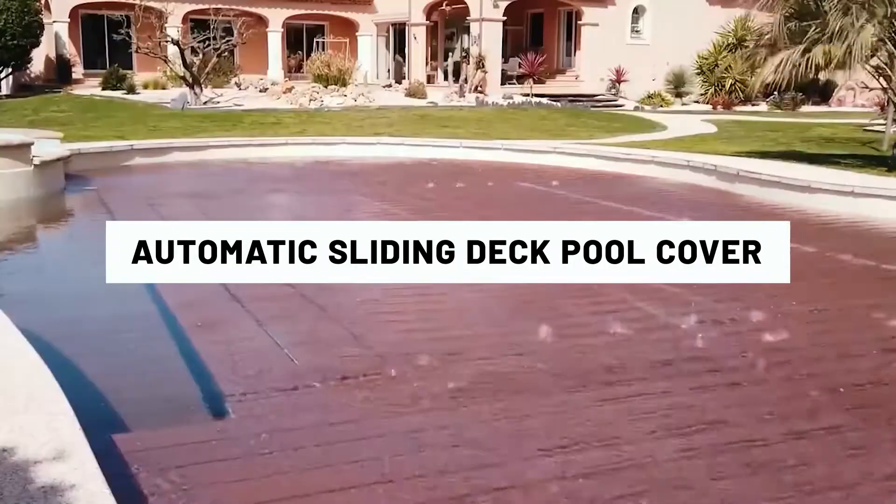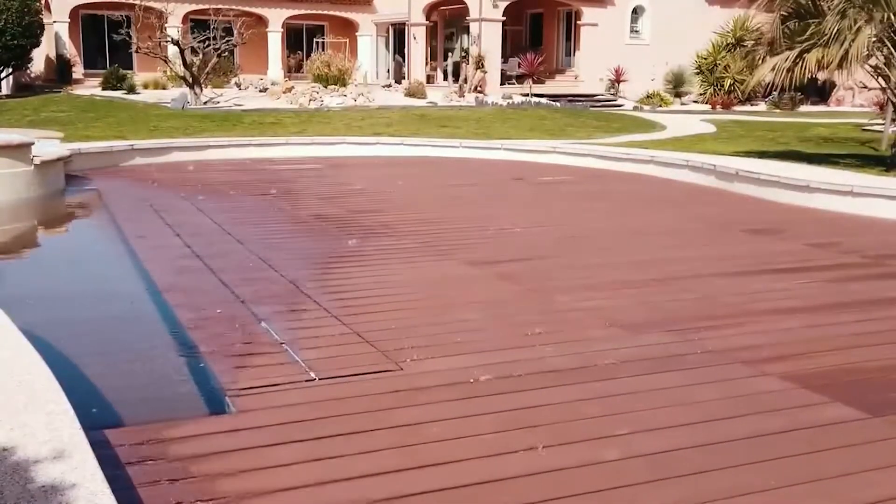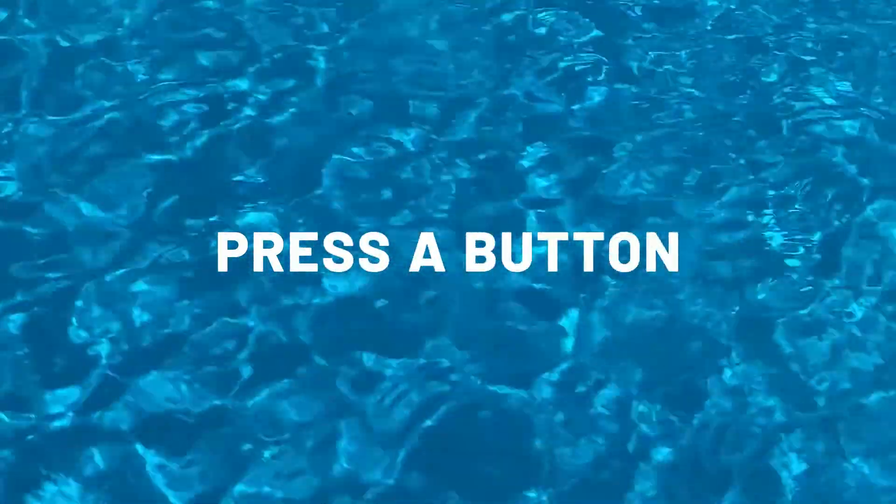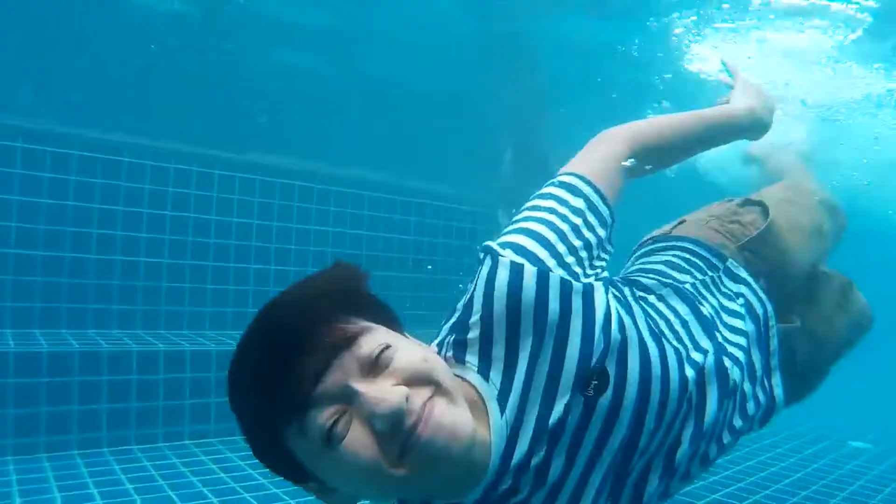An automatic cover solves this problem by simplifying the process of covering your pool. Instead of manually anchoring your pool cover in place, you can simply press a button to extend a hands-free sliding deck pool cover over the top of your pool.